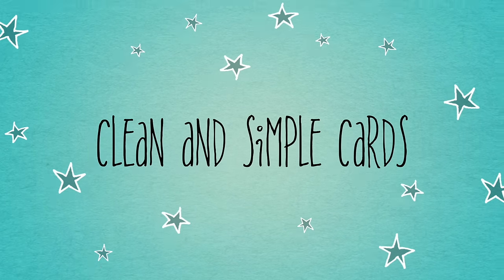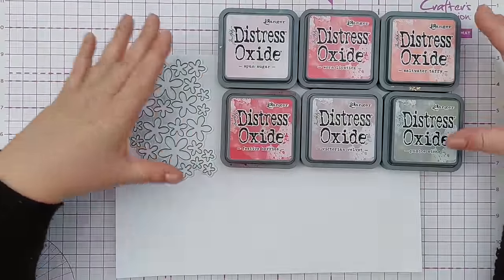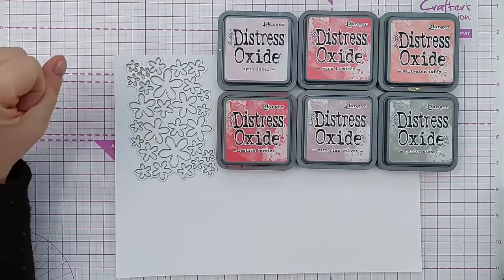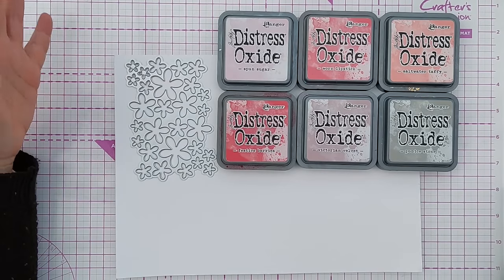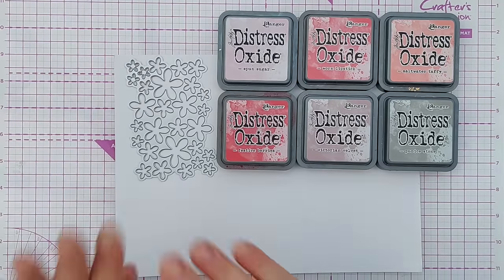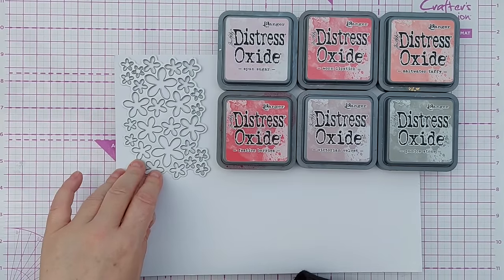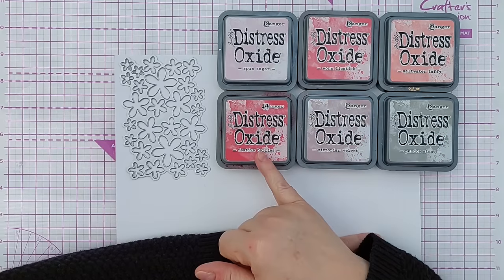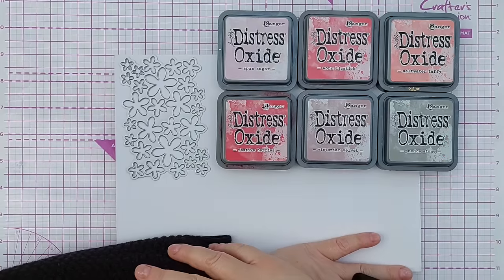Hello crafty friends, welcome to the last day of rainbow week slash fortnight. As promised yesterday, here are the handful of distress oxides I haven't used so far in this little series, so I'm going to use them today to color some paper that I'm going to make flowers from. We've got spun sugar, worn lipstick, saltwater taffy, festive berries, Victorian velvet, and pumice stone.